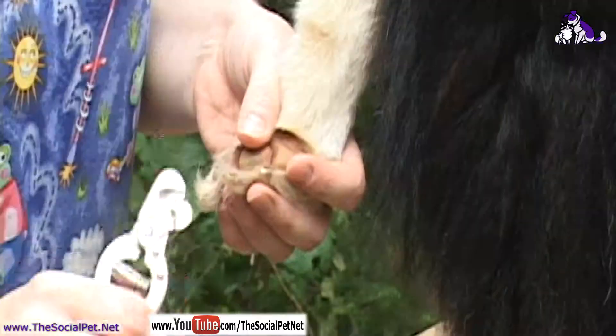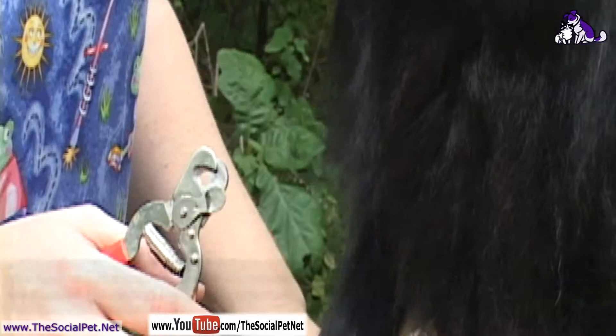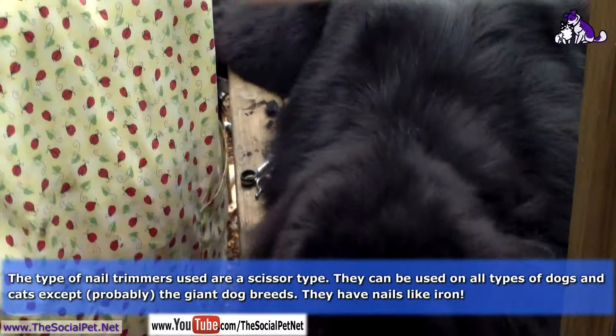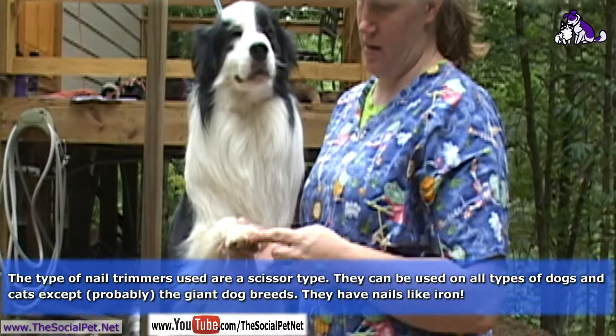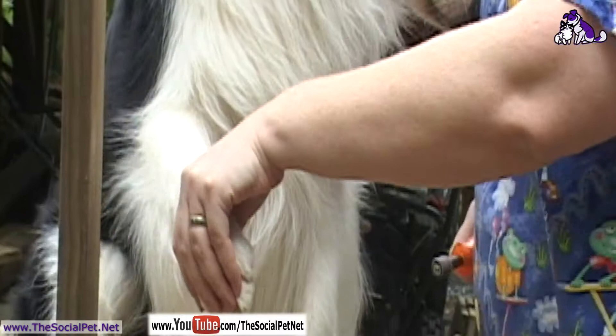These are my nail trimmers — this is what I use on this size dog or even a little bit bigger, not your giant breed. I trimmed Jasper's toenails and you can see they're cut straight off. I just used regular dog toenail trimmers on him because he had a bad experience with someone using a Dremel on his toenails — it either got hot, hit the quick, or he got scared. He was 12 weeks old at the time. Once I'm done trimming nails, I use my Dremel to grind off the rough edges around the sides of the toenail.